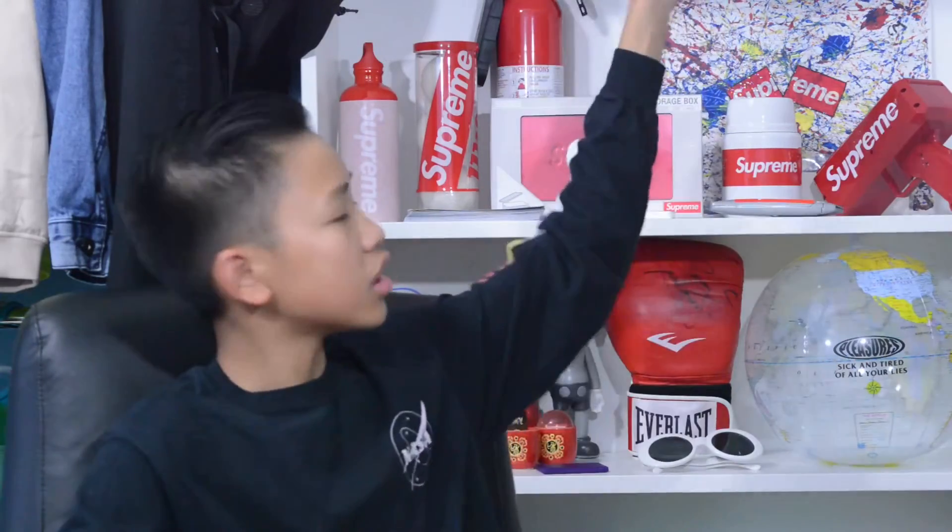Alrighty guys, so for this next item — I took down my Supreme toolbox storage because this item was actually in it. It is the 1994 long sleeve tee. This came out week one of Fall Winter 18 and it is a size small. It's kind of like a box logo because it is a box and the Supreme word is in it, and under it it says 'Since 1994,' which was when they started. It is the red colorway and I'm planning on selling this very soon for like $80, which is a super steal — it goes for like $100 but I'm trying to give deals out there.